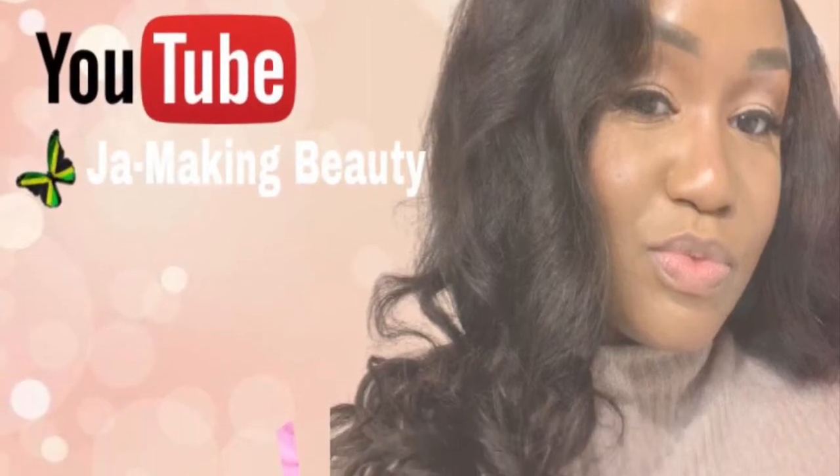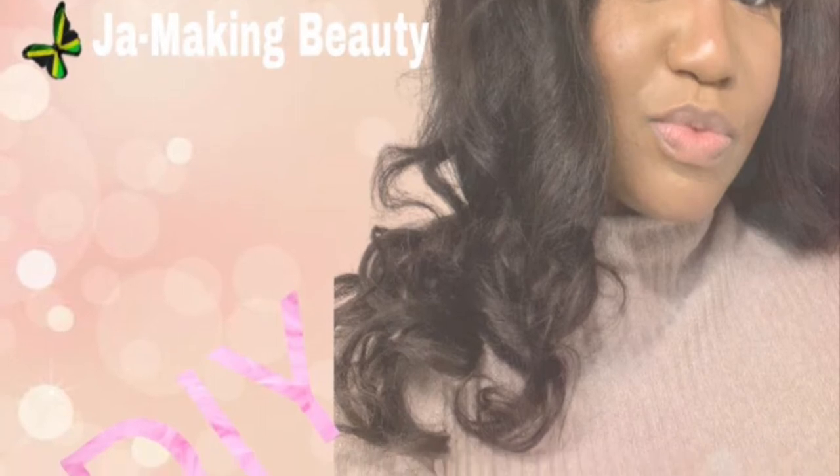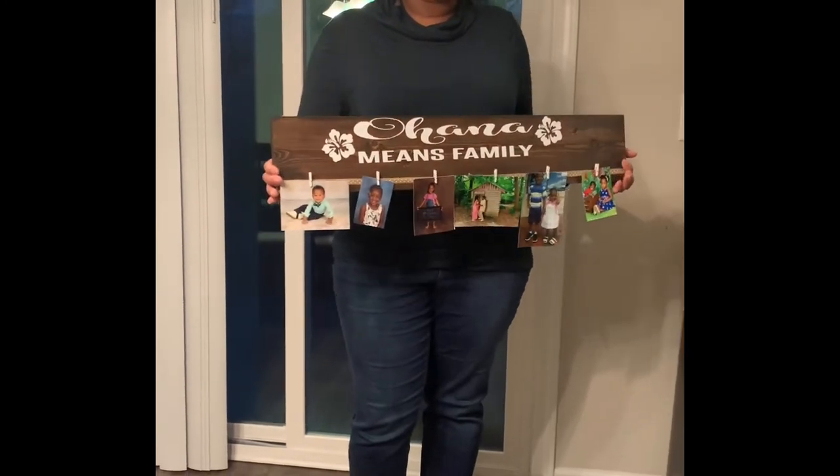Hi family, this is Jamaican Beauty. If you haven't already done so, hit that subscribe button and let's get started. Today I will be making a wooden picture hanger, so stay tuned.